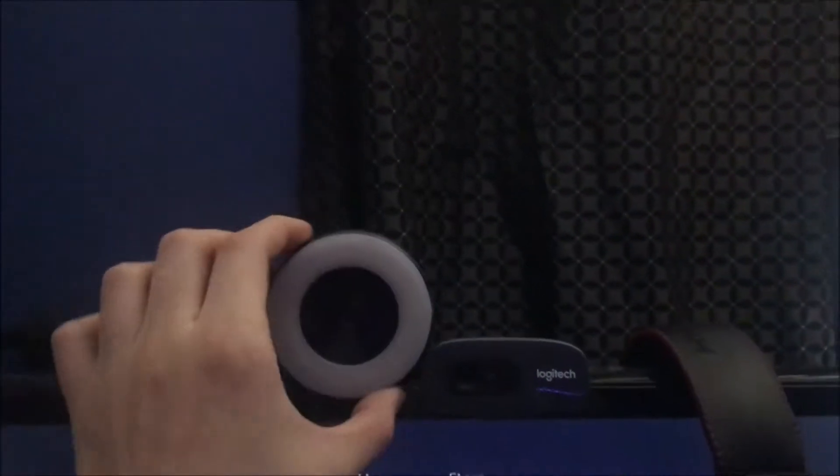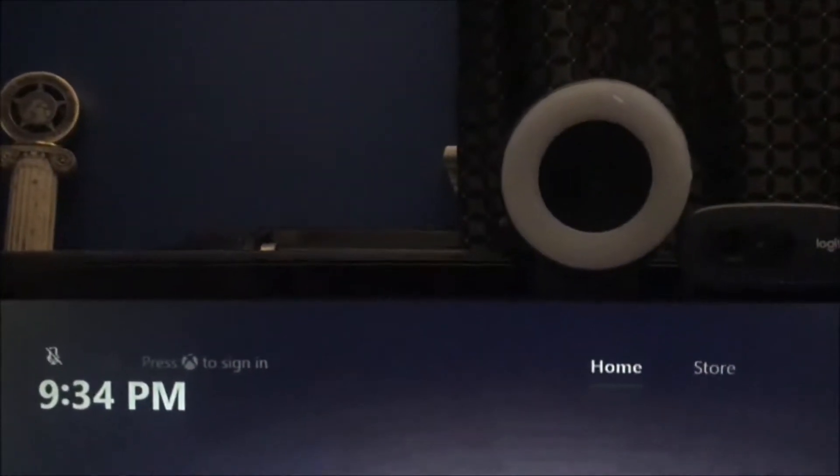This face cam was actually a hundred dollars. It lights up — I'll show you. It has a white light that makes your face brighter, but I don't really use it because I already get decent light from my monitor and stuff.